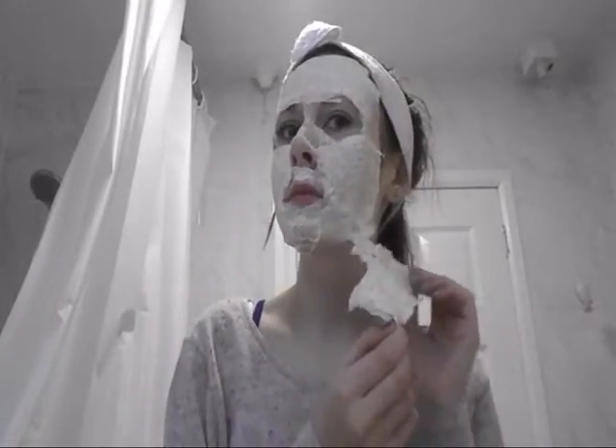As you can see I look rather stupid right now. Let the face mask completely dry until you cannot smile at all. And then it's time to peel off the face mask. This can be a little bit painful, especially on the top lip where your little hairs are, but hey - beauty is pain.